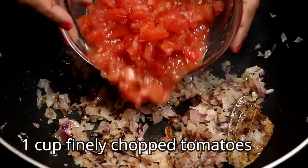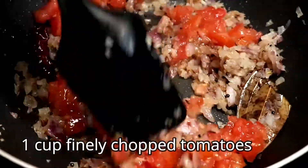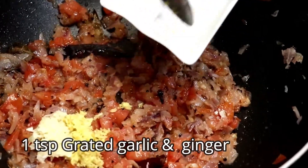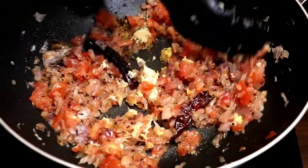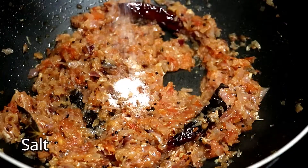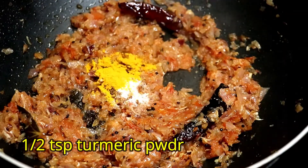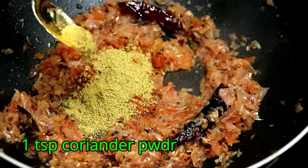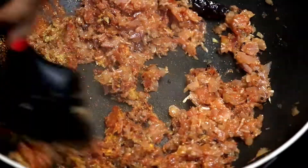Next add tomatoes, grated ginger, and garlic. Stir and cook for 5-6 minutes. Then season with salt, turmeric, red chili powder, and coriander powder. Mix well and cook for 3-4 minutes.